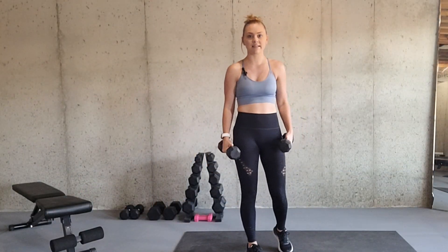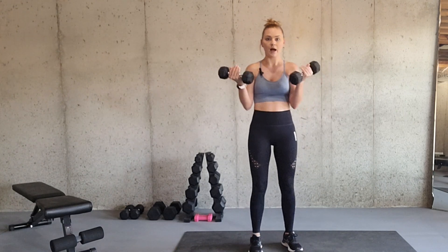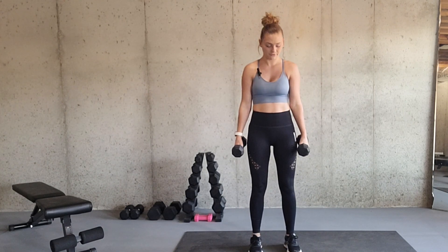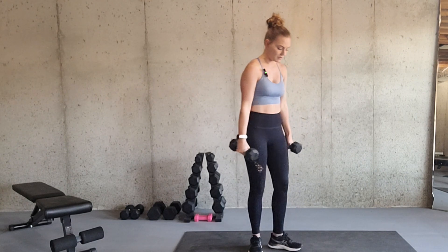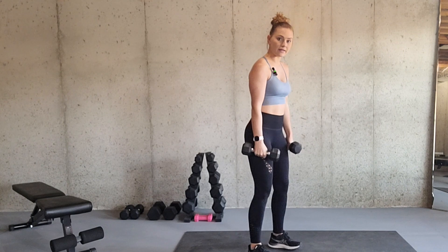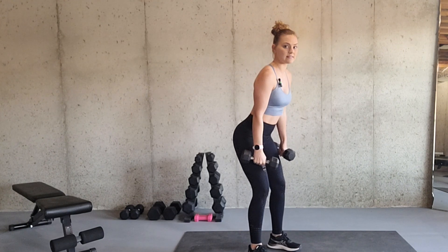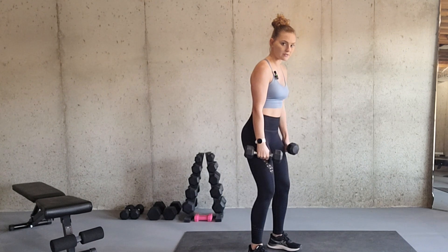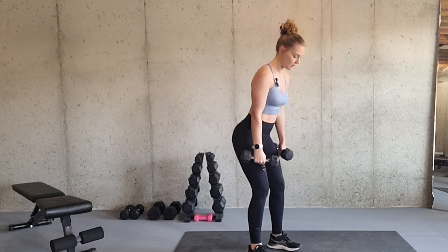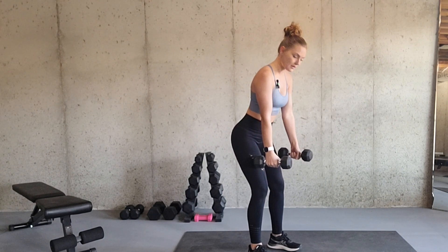When doing a proper standing tricep kickback, you want to make sure that you have your dumbbells in your hands and your palms are facing to your sides. I'm going to show you at a side angle so you can see a little bit better. Feet are about hip width apart. You're going to slightly bend your knees and stick your butt out just a little bit — not tucked in — and your hands are just going to kind of hang to the side for starting.